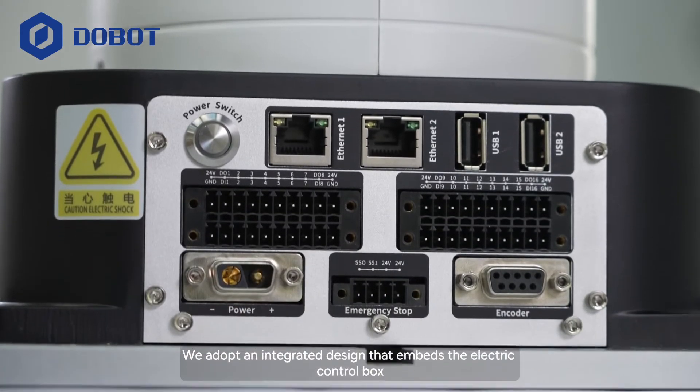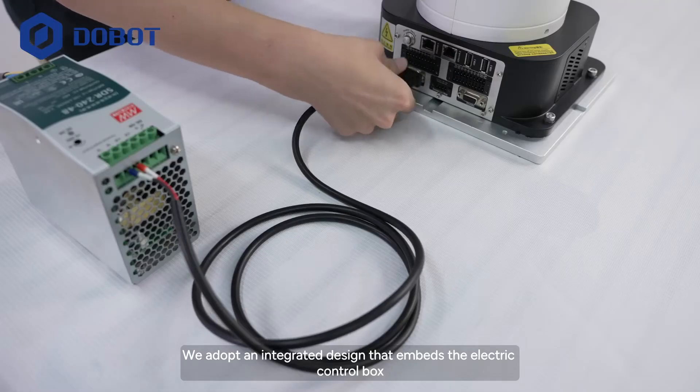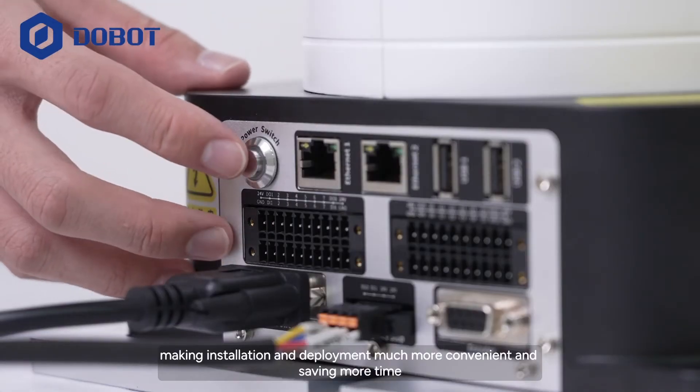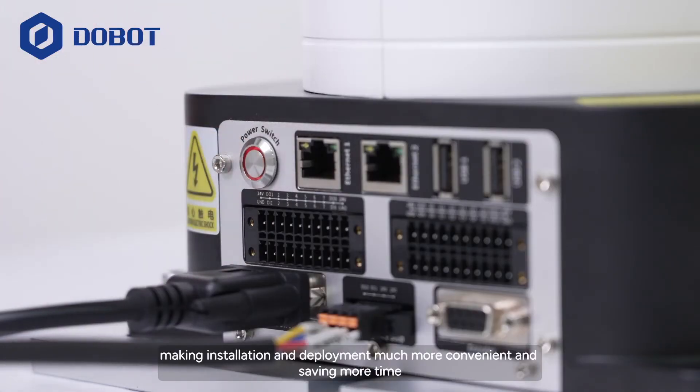We adopt an integrated design that embeds the electric control box, eliminating the trouble of wiring, making installation and deployment much more convenient, and saving more time.